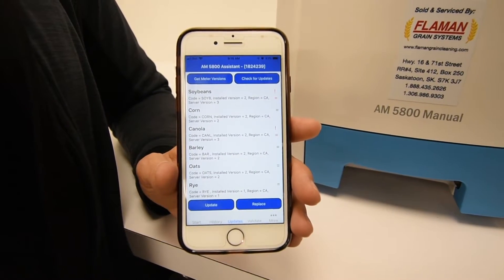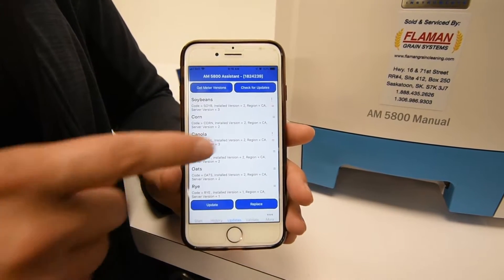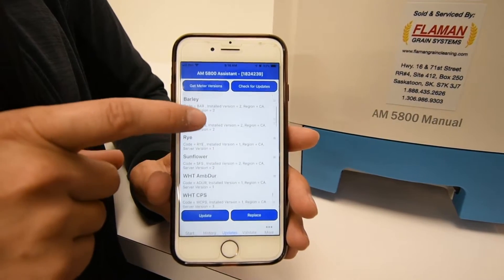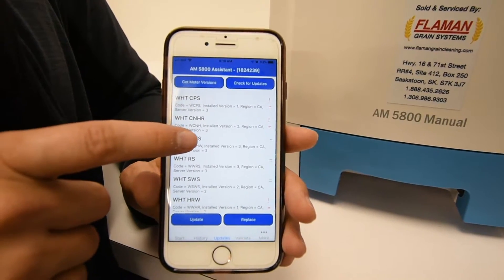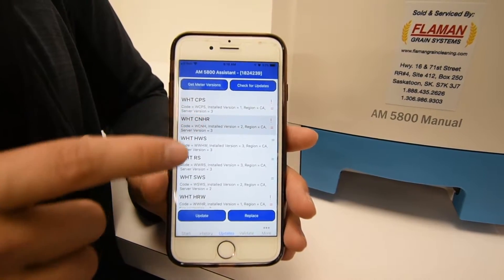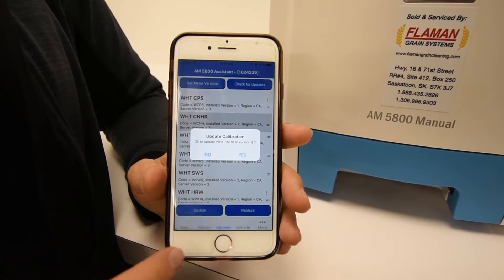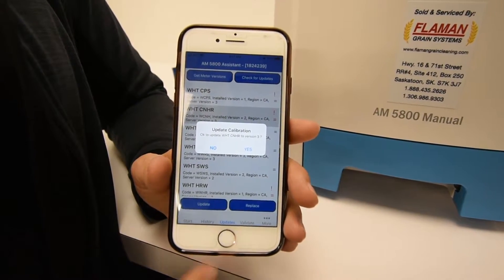This brings up all of the calibrations that are programmed into your machine. If there is an update, there will be a red exclamation point along the right hand side of the calibration. To update this, you will tap on the calibration that needs an update, and then tap on the update at the bottom. You'll get the message: do you want to update to the newest version? You will hit Yes.